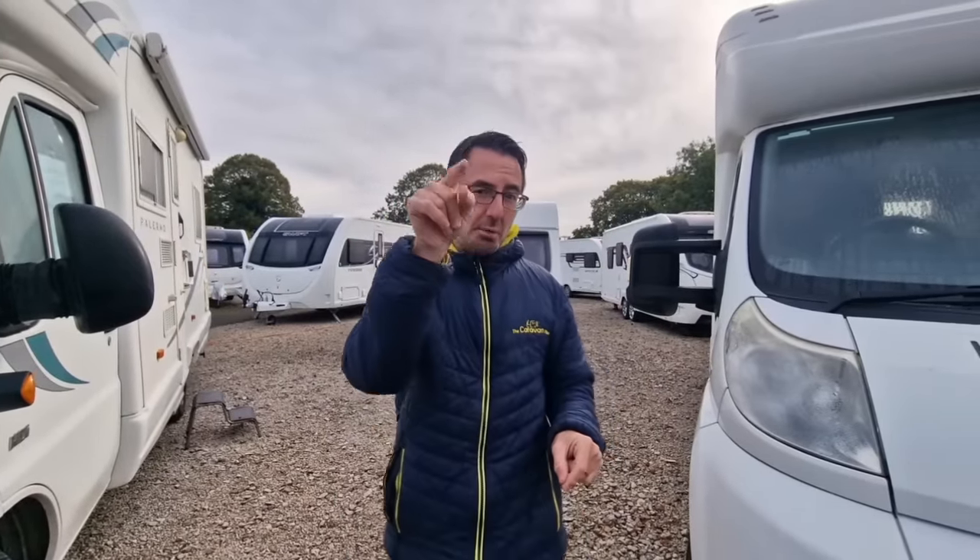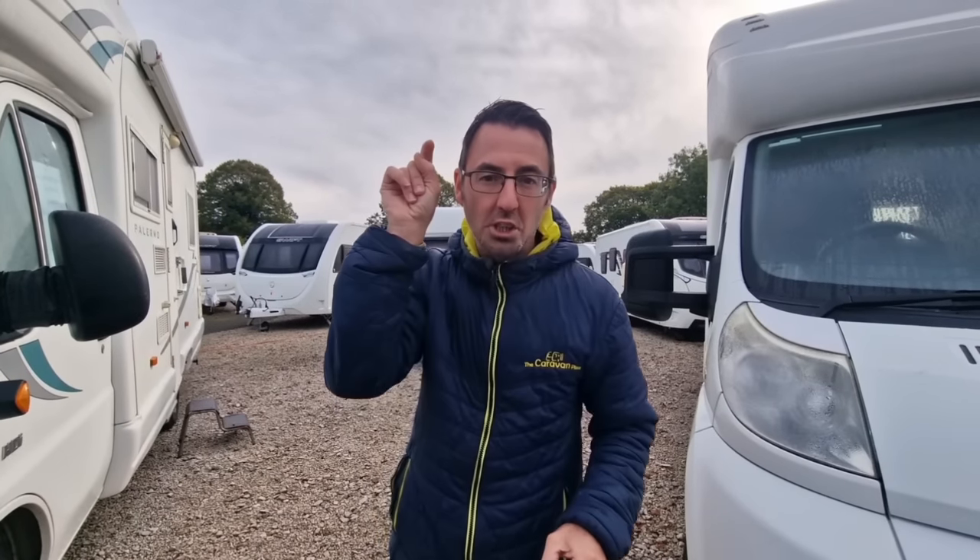This week we're looking at cooking in your caravan, motorhome or camping, and we've got something very special - we're going to give something away, so keep watching to find out what's going on.